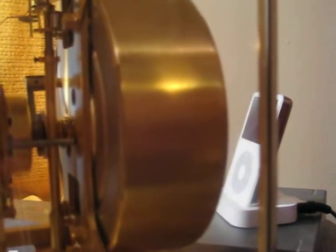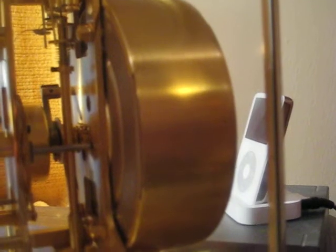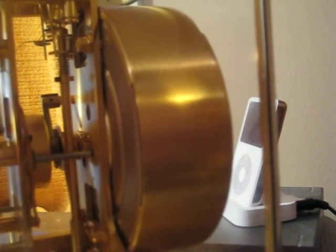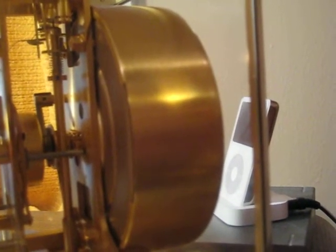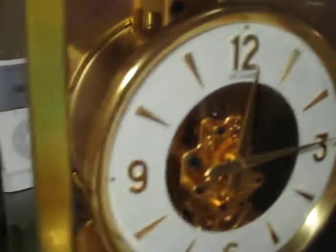The bellows are inside that canister right there. With changes in temperature they expand and contract and that winds the spring here. See that gold chain right there? It's tied to the bellows and it winds the spring.